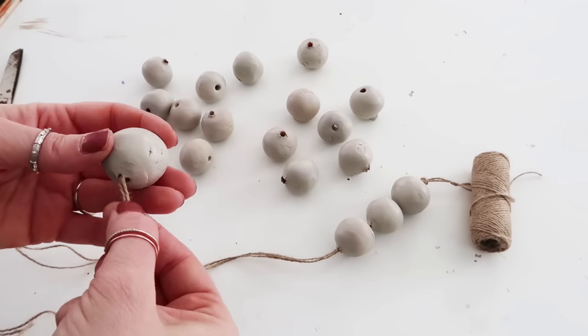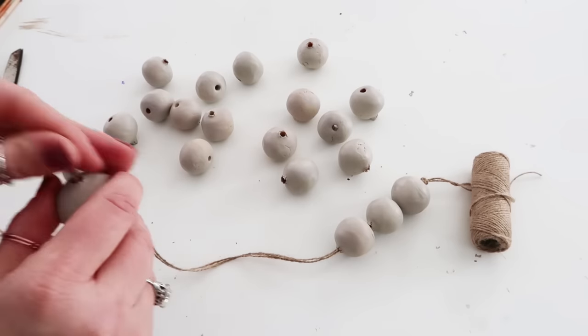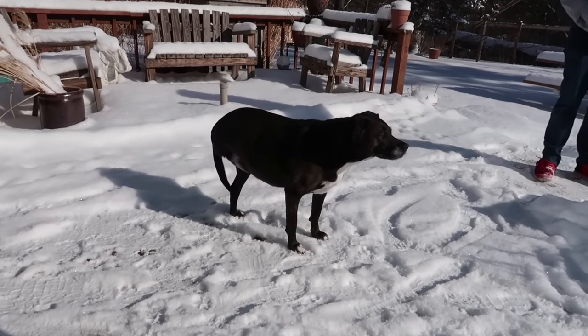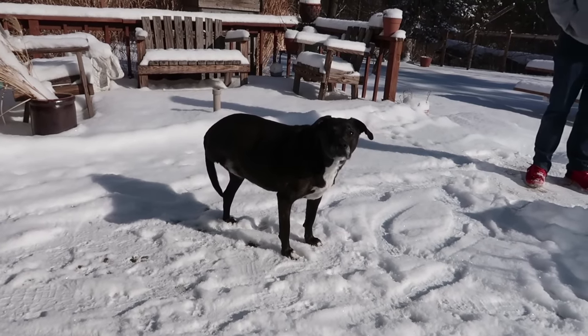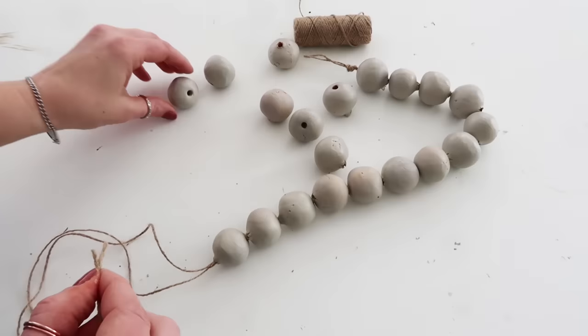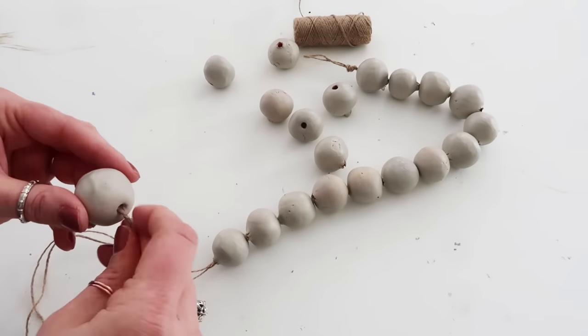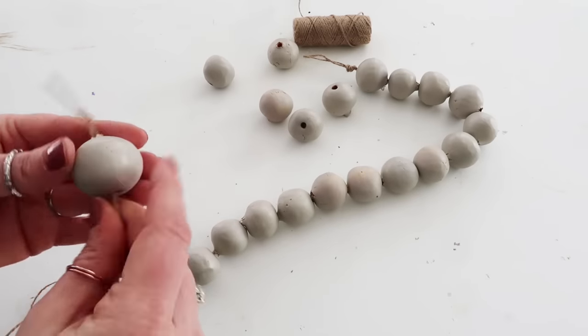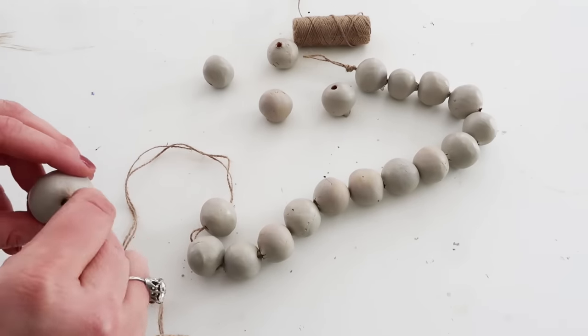I just went ahead and threaded them on, and then here's my little puppy — well, not a puppy anymore. She's my little tripod puppy. I know a lot of people ask how she's been doing — she's doing pretty good. She's decided she's not liking her dog food so we're having to experiment and right now I'm cooking for her.